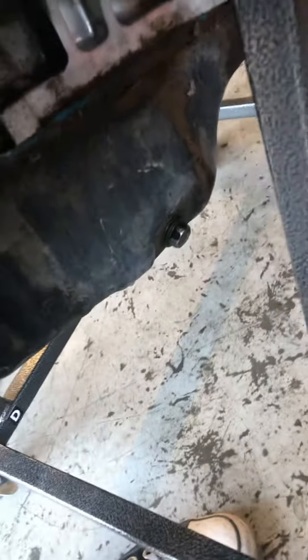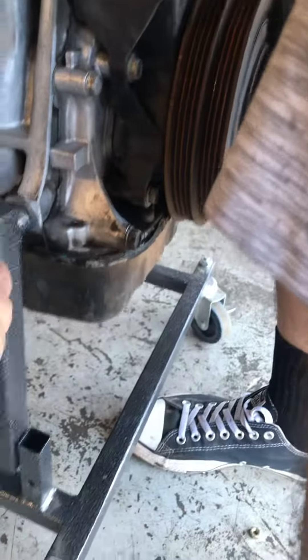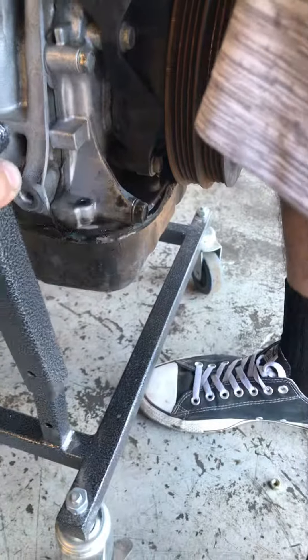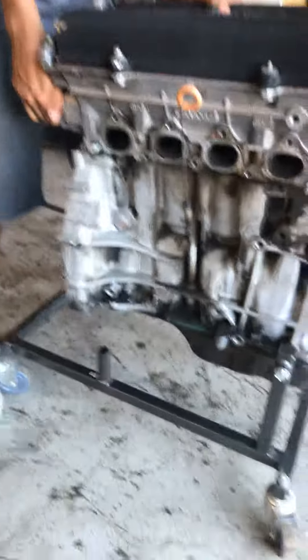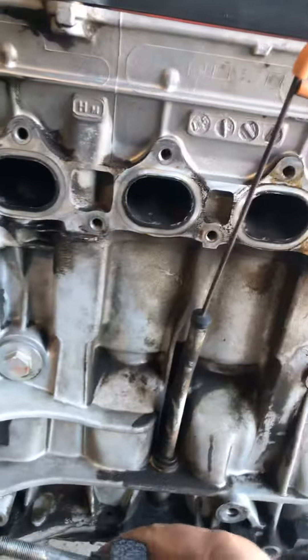Even as long as I get three legs on there. Turn it a little bit this way. Let me see this side. There we go. I'll put the other one right now. Let me see. Lift it up a little bit.